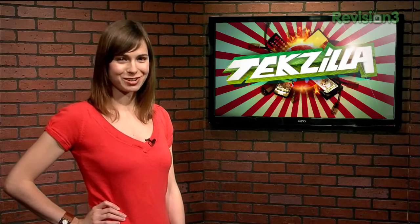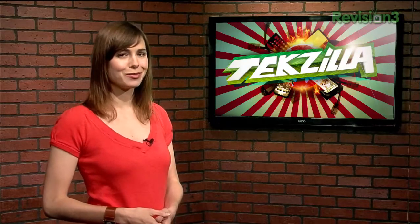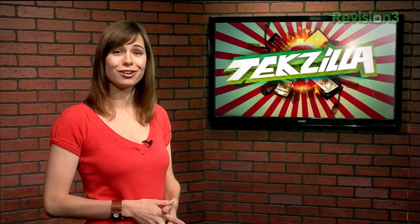Hey everyone, welcome to Techzilla Daily, I'm Veronica Belmont. If you run Vista on a laptop and want to maximize your run time away from an electrical outlet, just follow along.